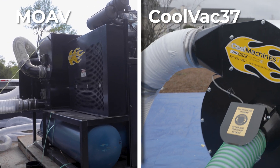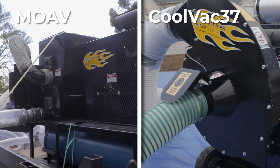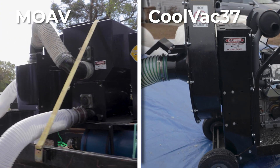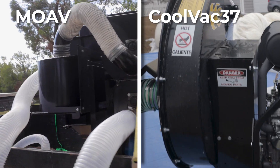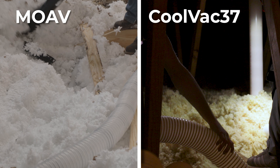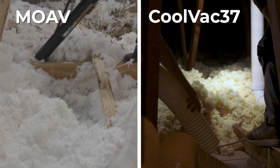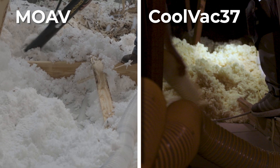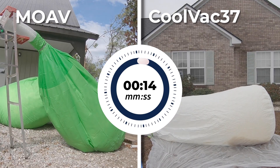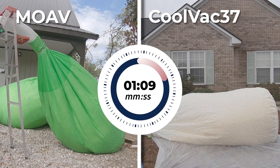In this video, we put the MOAV and CoolVac 37 in a comparable real usage scenario. While not a scientifically accurate performance comparison, the two vacuums are both using 6-inch hose at the same length. The MOAV has one person in the attic extracting, while the CoolVac 37 is using two people with a 4-inch hose split. The videos have been sped up, with the timer maintaining exactly the same duration percentage.